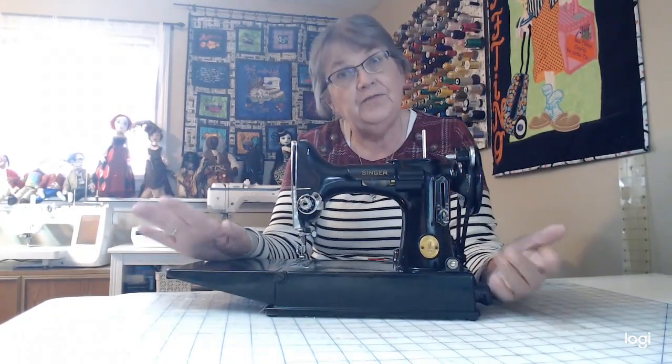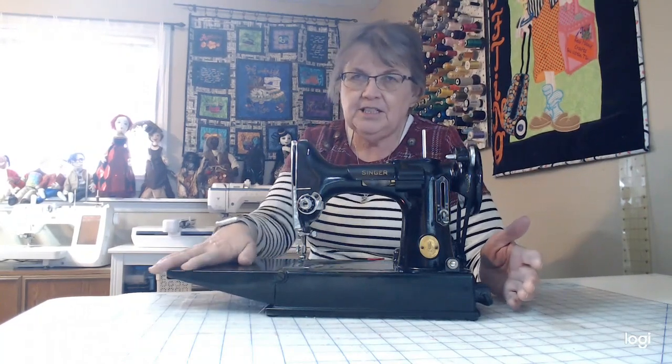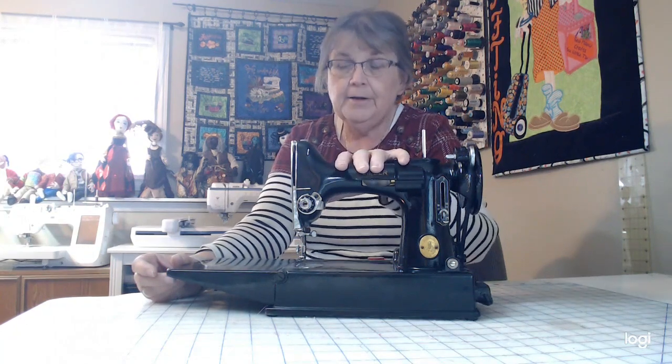This is my Featherweight sewing machine — it was given to me as a going-away gift from some ladies I used to work with in San Diego. Hi Debbie, hi Peggy, hi Deanna — thank you so much for my Featherweight! If you're lucky enough to have one of these machines, you're very lucky indeed. The authentic ones are a little bit hard to find, especially in really good condition. They're great straight stitching machines — they just straight stitch, but their stitches are really beautiful. They're great for quilters and very portable.